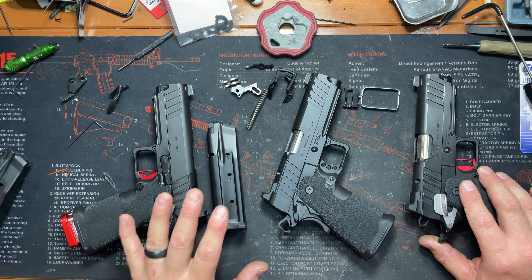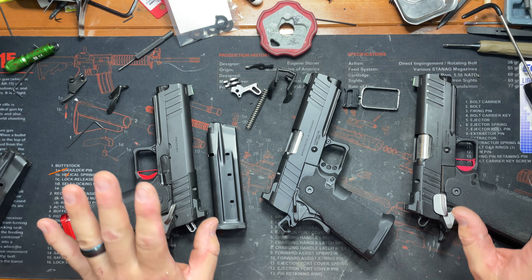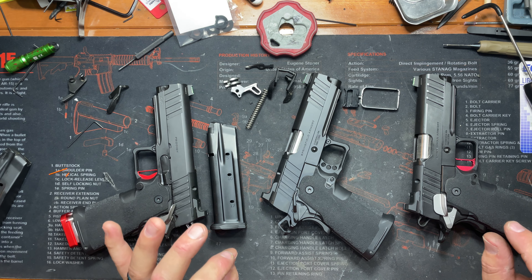Everybody compares these things to Staccatos. They're not far off, but they are not a Staccato. That's exactly what I'm going to say.